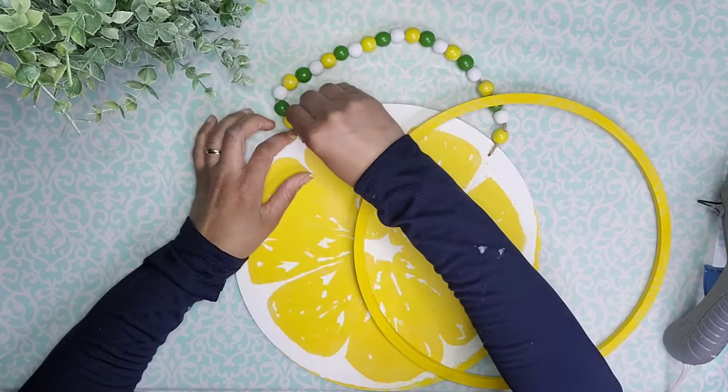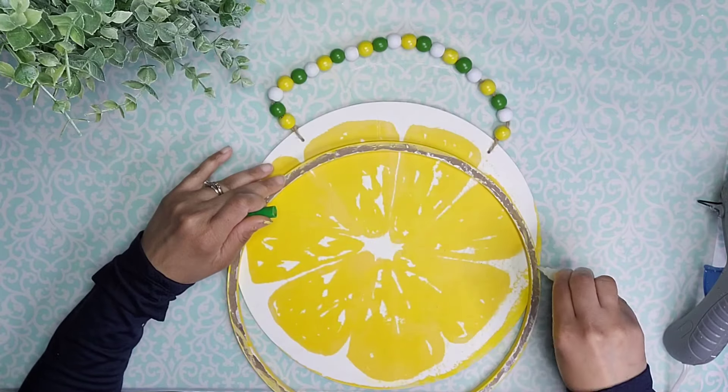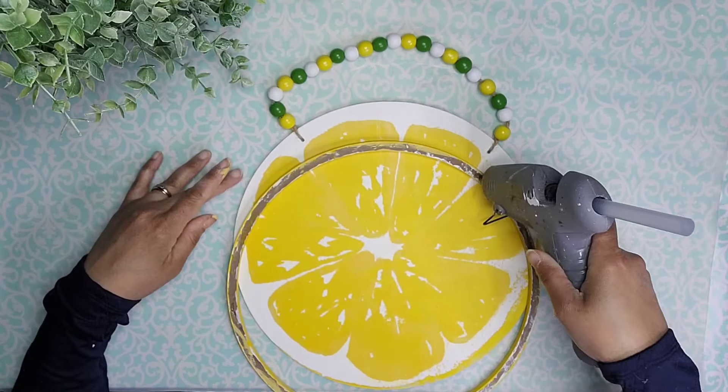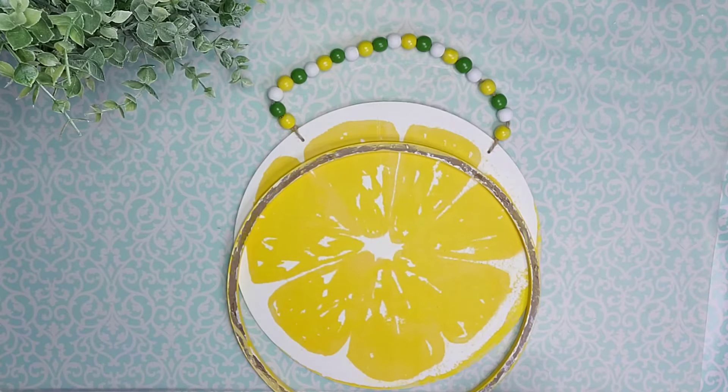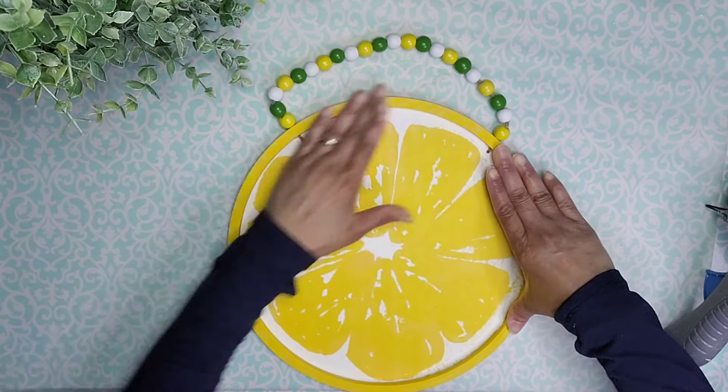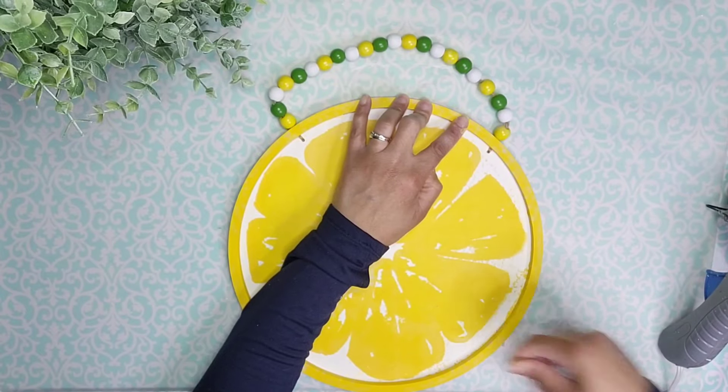Now it's time to attach the circle that we painted before. I'm going to use a combination of gel super glue and hot glue to do that, and I'm going to make sure that this round is nice and centered so I have the most equal amount of white in the borders of the orange.